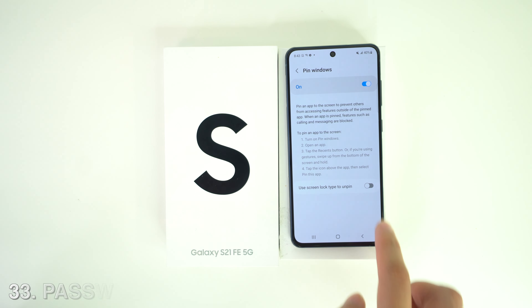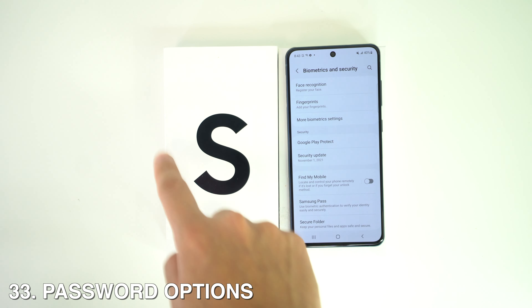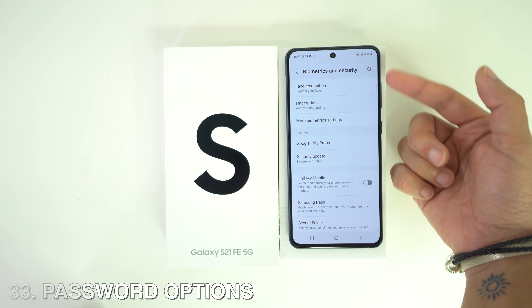You can also add a password to Pin Windows — go to the Pin Windows option and it will ask for a pattern. For general phone security, head to Settings, then Biometrics and Security, where you can set up facial recognition or fingerprints.